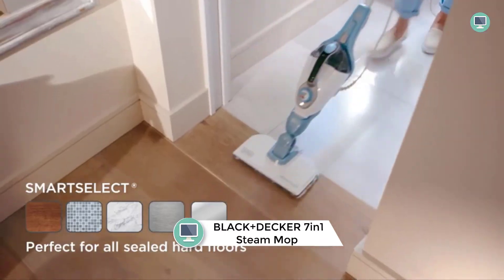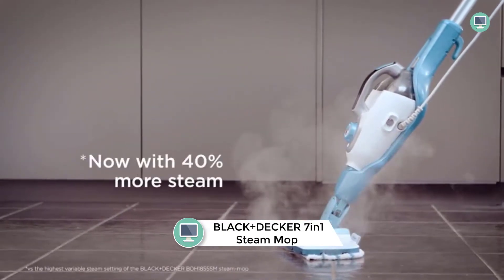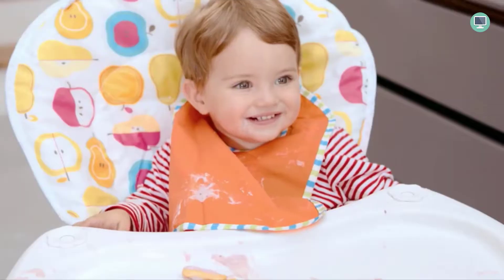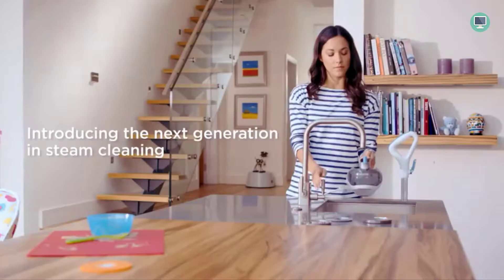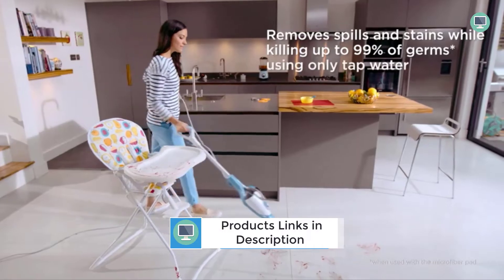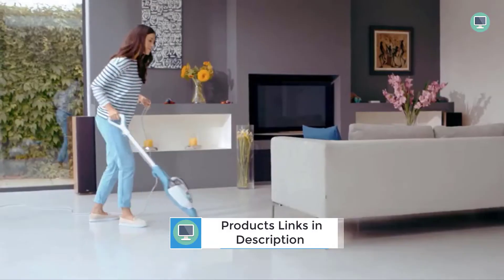Number 6: Black+Decker 7-in-1 Steam Mop with Steam Glove Handheld Steamer. The Black+Decker 7-in-1 Steam Mop with Steam Glove is a versatile, lightweight, and compact steamer that is perfect for cleaning any horizontal or vertical surface in your home. The smart select control system regulates steam output for different tasks, while the large capacity tank provides a long cleaning cycle. The steam heats up quickly in just 20 seconds, so you can get to work faster. Plus, the continuous flow of steam means you don't have to hold down a trigger.